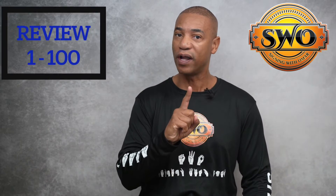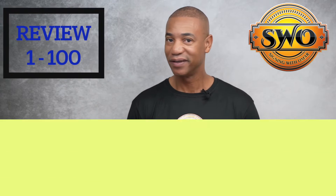Hello and welcome to Signing with Omar. Today is a review of numbers 1 to 100. Are you ready? Let's get started.